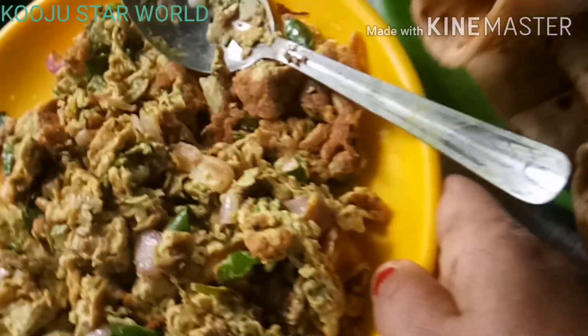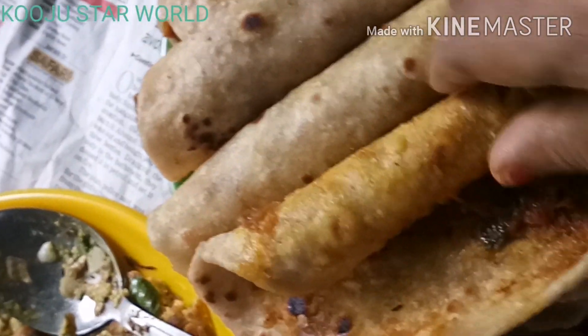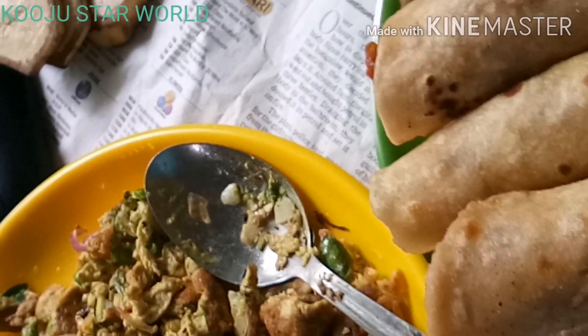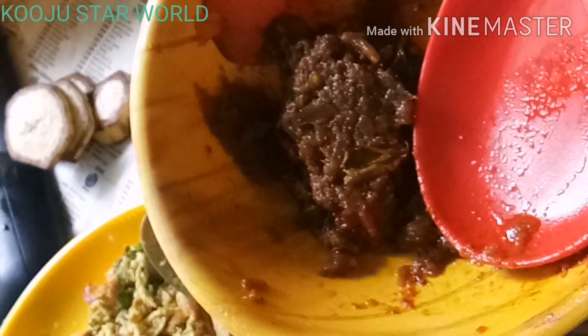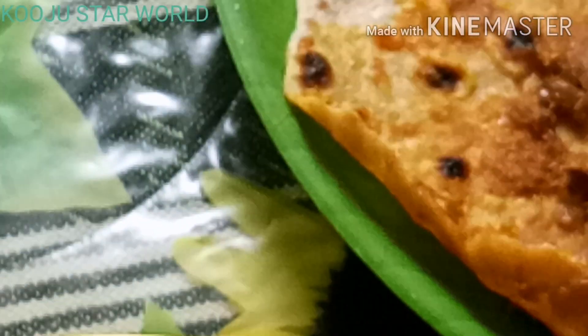It is a very good taste of the sauce. This is the sauce. We will add some egg fry. We will taste the egg fry.